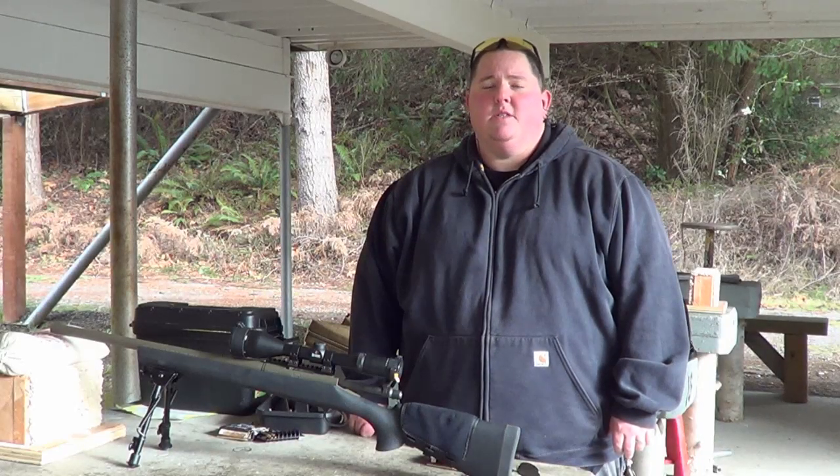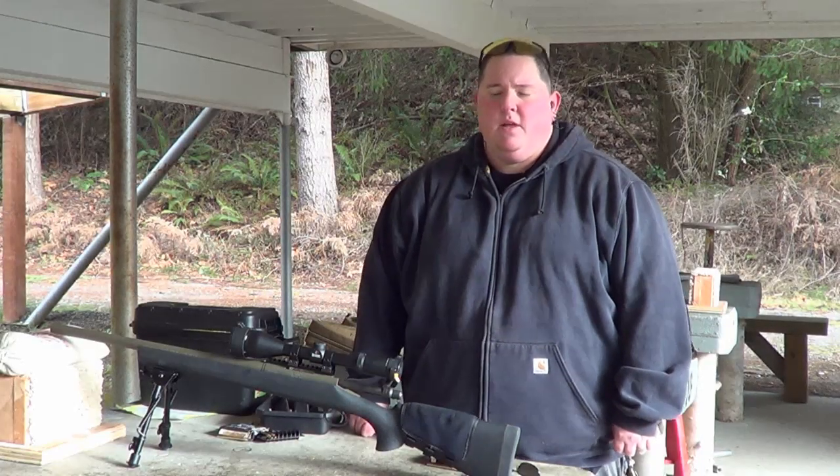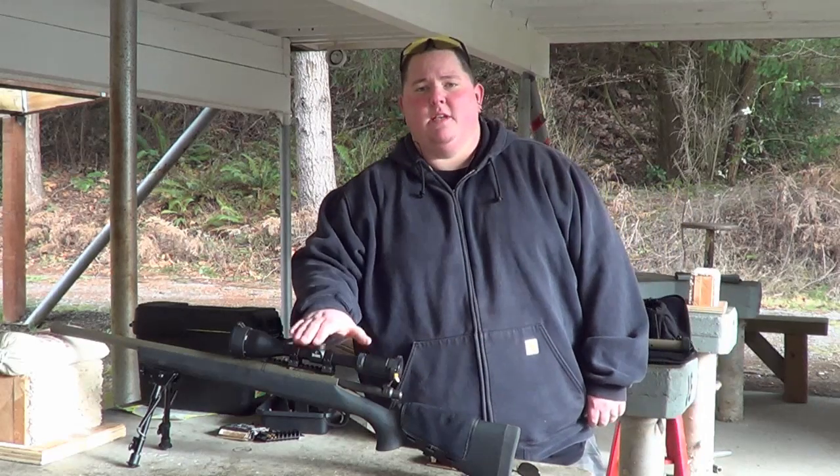Hey guys, it's Ryan here from CNR Reviews. Chad's behind the camera today — he's not feeling well, so I'm actually going to be doing a shooting demo on one of his rifles.